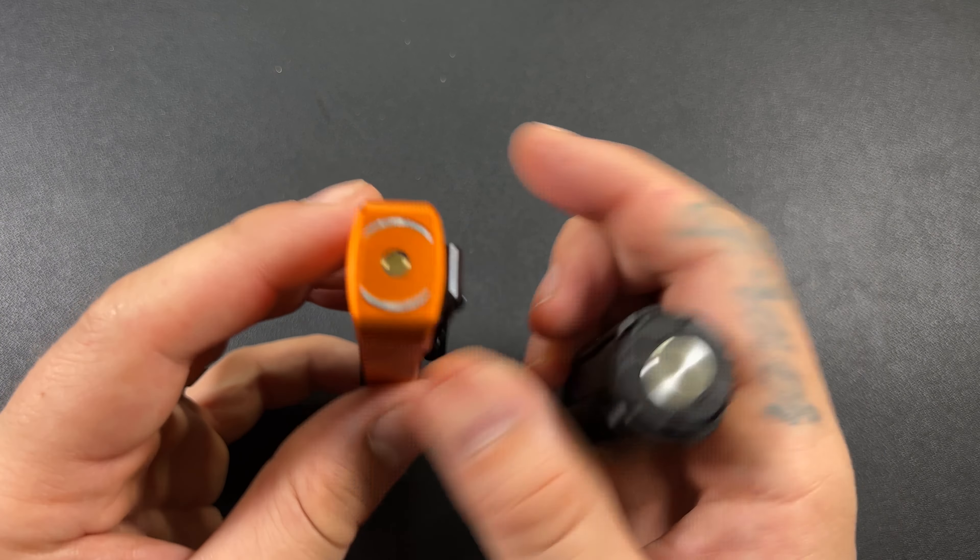I think the LM10 could have shaved off just a hair mainly because of this pocket clip — I like it, but it sticks out. I would prefer no pocket clip over this ski slope of a pocket clip. That has been the only thing I've hated about the LM10 is this pocket clip.